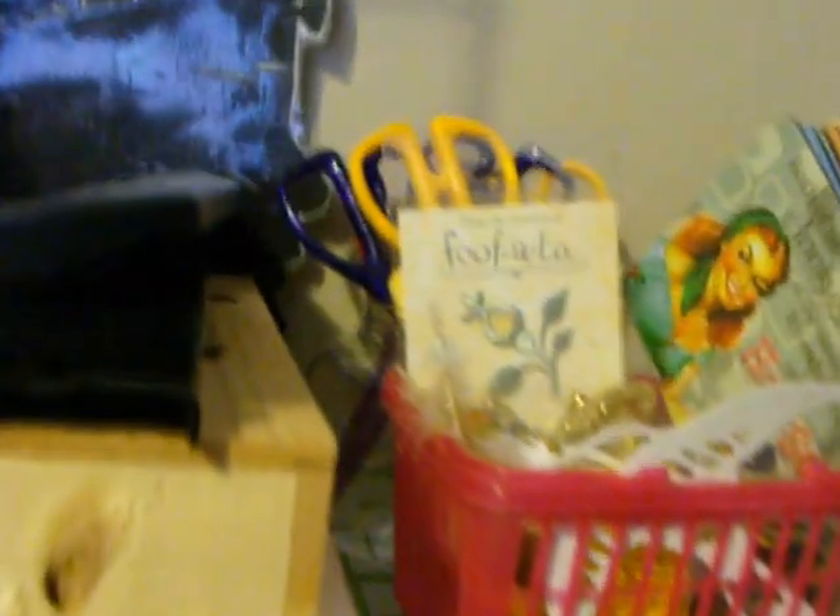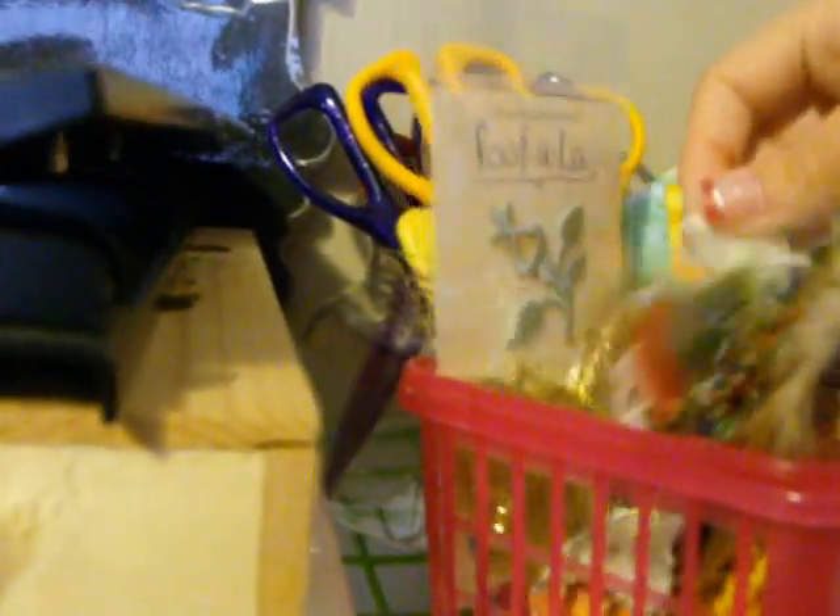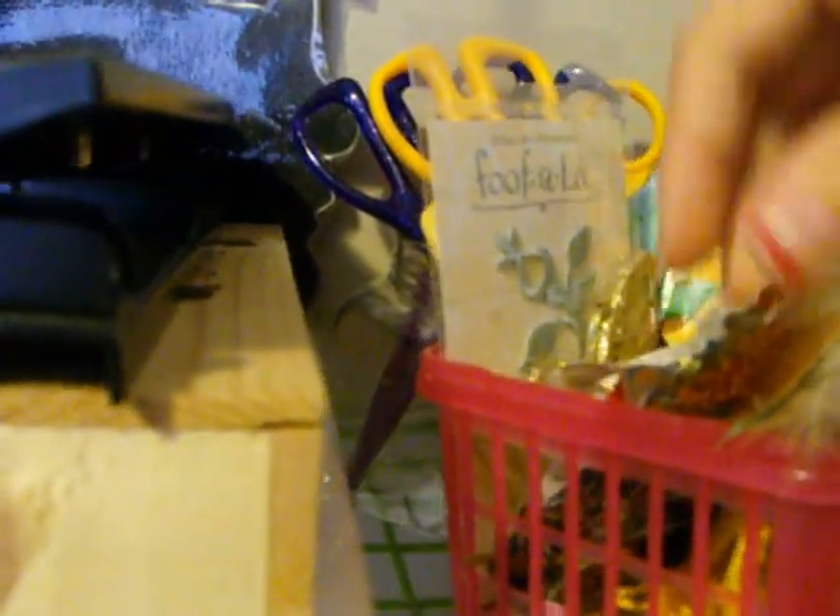Over here I've got different little embellishments — these I got from Sue. I got a lot of things from Sue apparently. These are basically embellishments that I have to glue on in different ways — just a bunch of different things, including feathers too.